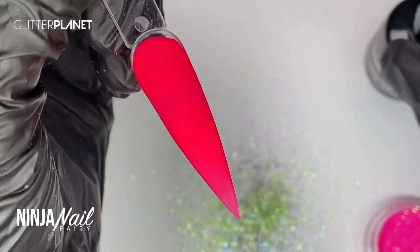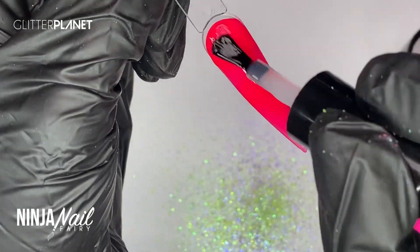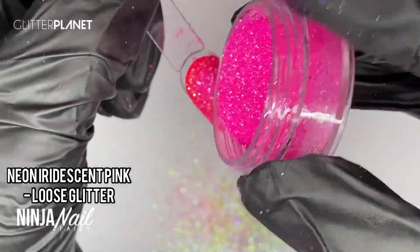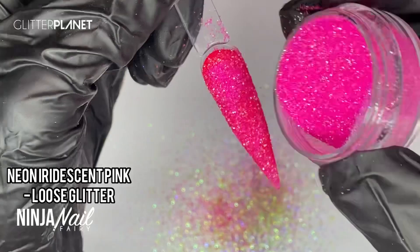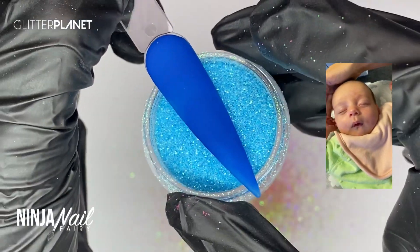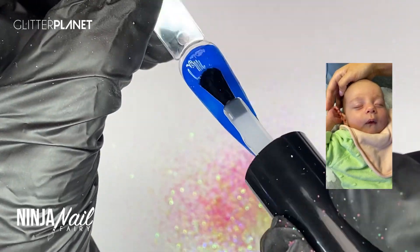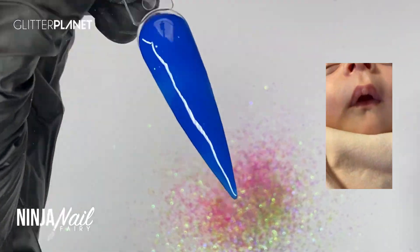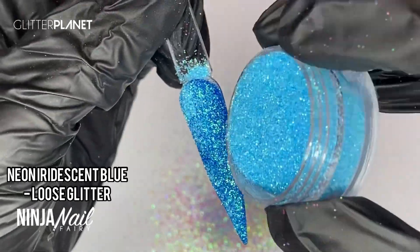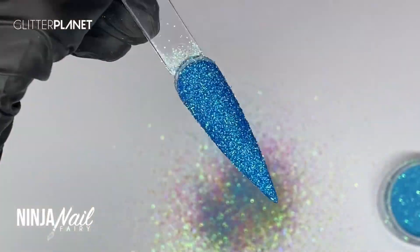Finishing up swatching these — I'll have popped all the names of the glitters and the acrylics on screen. I know I've just chatted randomly throughout this whole video, but sometimes with swatches you don't actually have to talk about what you're doing — you can just talk about random things, which is fine. I'm just sat here, Lottie's just been fed and she is currently snoozing. She's absolutely adorable — I'm going to pop her on screen to show you guys what she's doing right now.